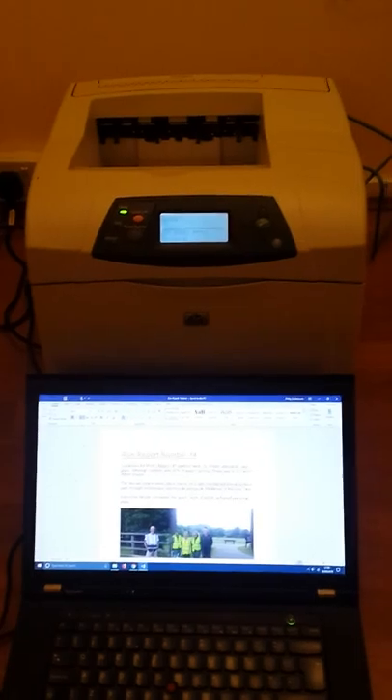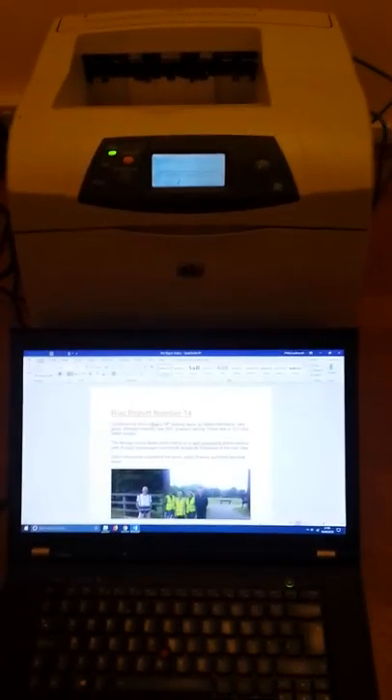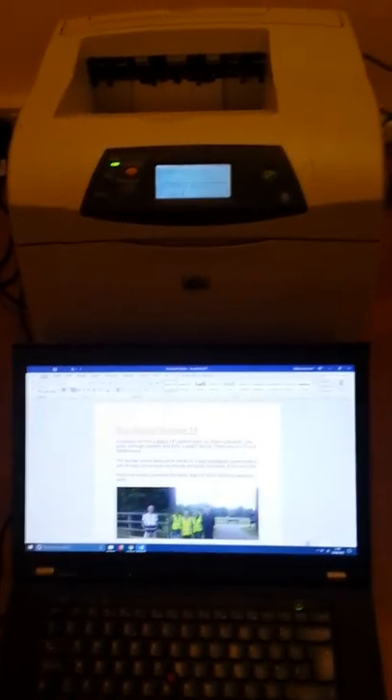This is a video to show the HP 4200n printing dual-sided a document from Word on Windows 10. It's basically plugged into the router with an Ethernet cable, and here we go.